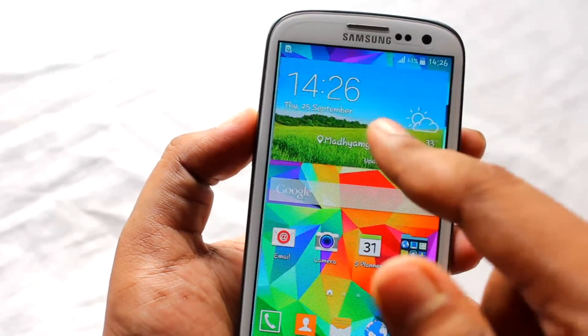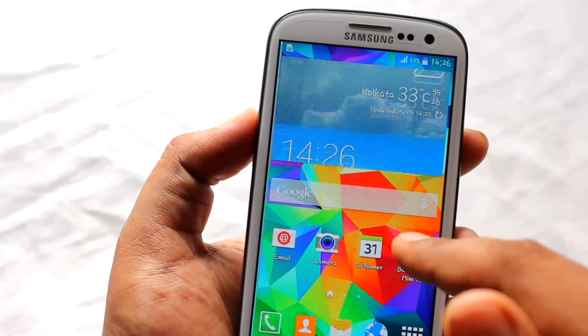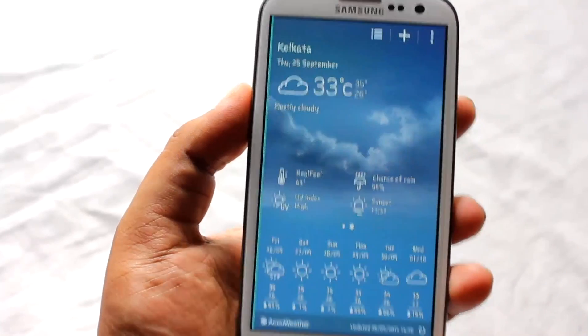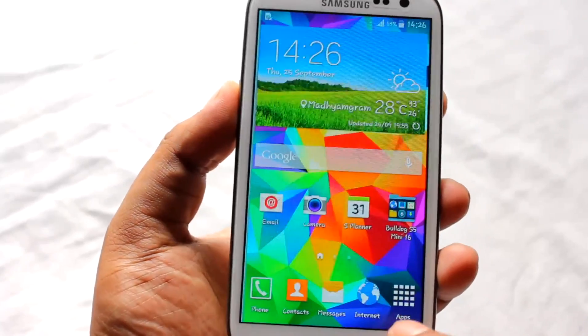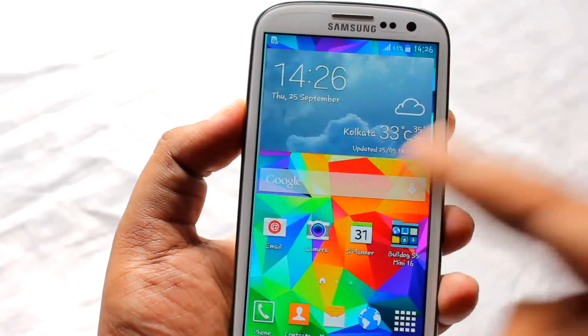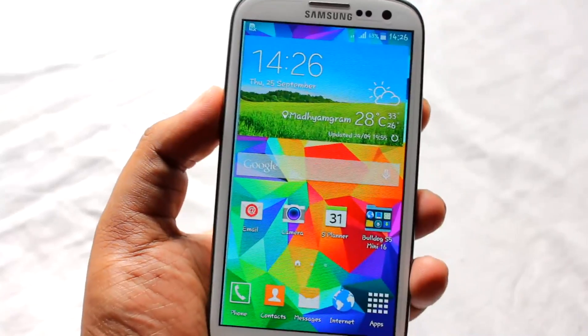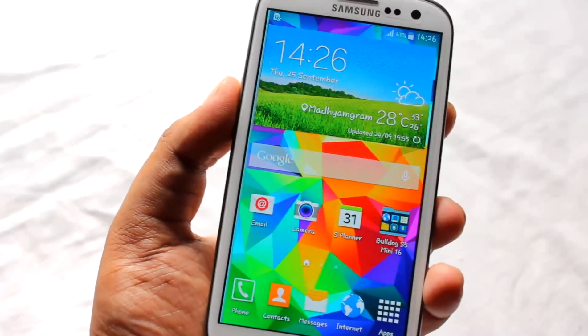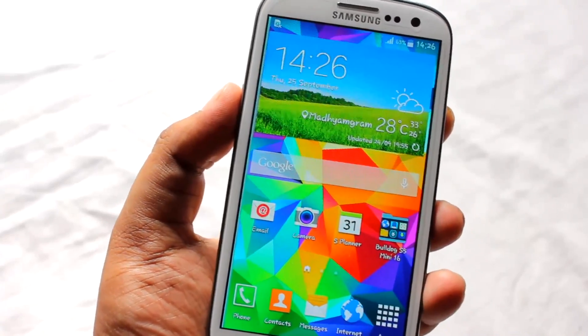Next I'm going to show you the weather widget, which looks just like the Galaxy S5 weather widget. I should mention that my Samsung Galaxy S3 has got some display problem — one day it was raining and my phone got drenched.